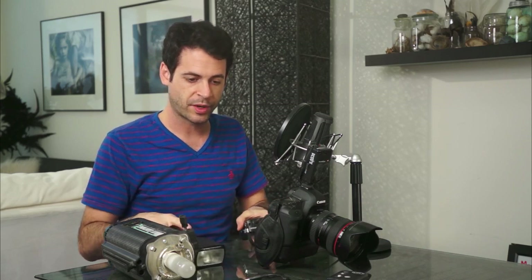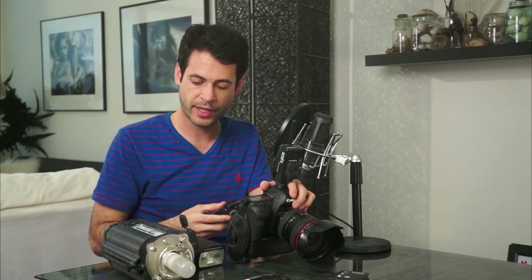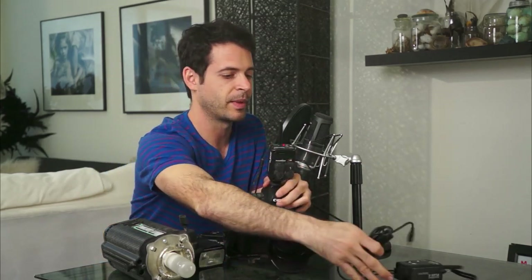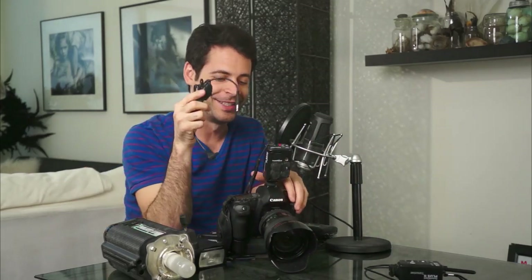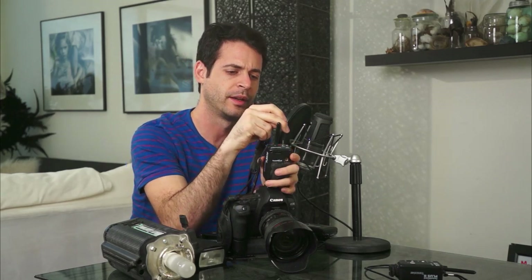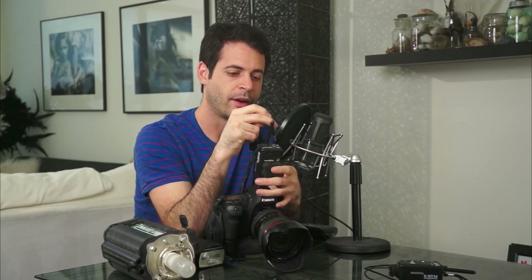Pocket wizards are not only used to fire lights — you can actually use them to fire your camera remotely. I've got a pocket wizard in my hand on channel one, and another pocket wizard on my camera. This is the shutter release cable — we'll link to this below — it's from flashzebra.com. I love that place. They're well-priced and have very quick turnaround time, like they always send stuff in about two days.